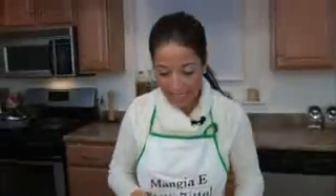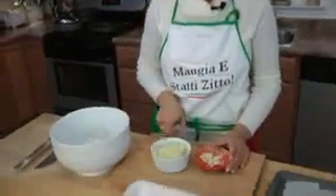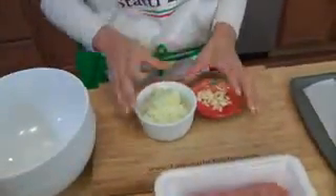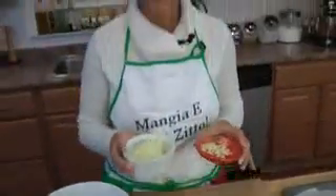So what I'm going to do now is take my one small onion that I've finely diced, and I have two cloves of garlic that I've minced. I'm just going to cook these up in about a tablespoon of olive oil until they're soft and translucent, about five to six minutes, and then I'm going to let them cool for five minutes.